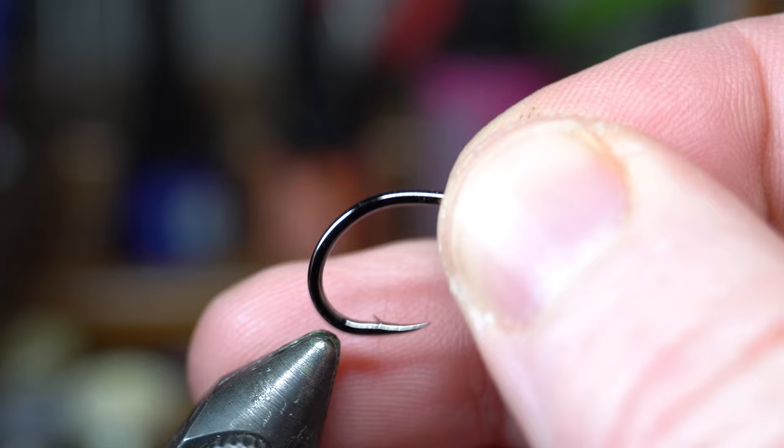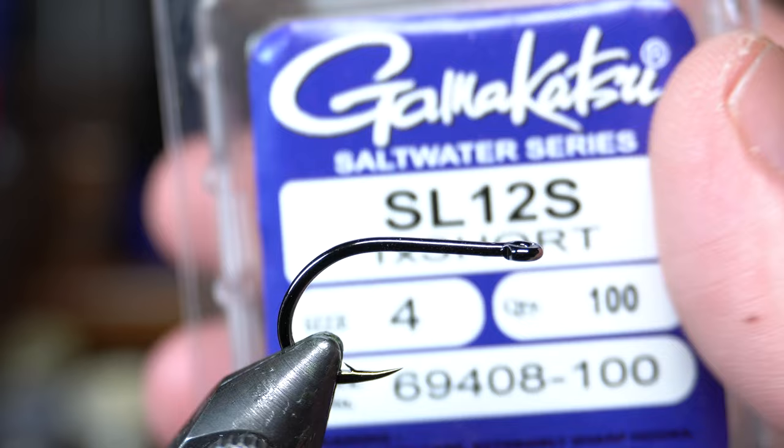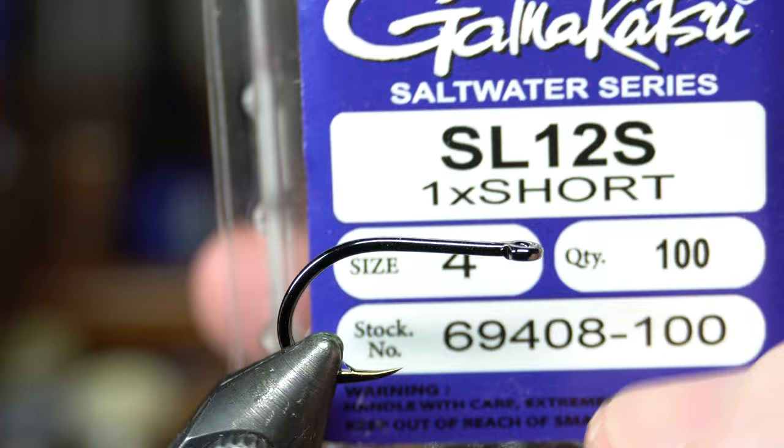All right guys, so we're going to start placing the hook in the vise. The hooks I'm using — I always use for these — is the SL-12 from Gamakatsu. Make sure it's the S, the short, because otherwise it's too long of a shank. I use the size 4 for the mini.